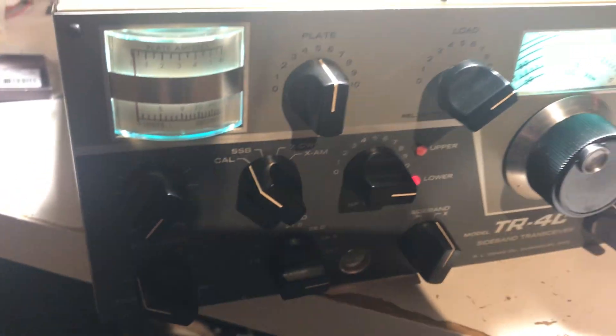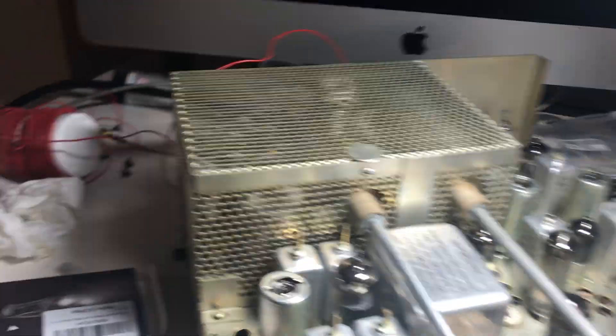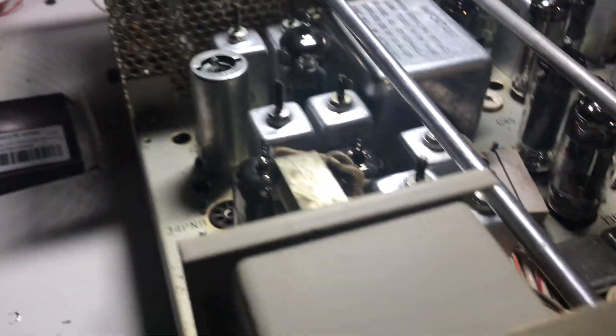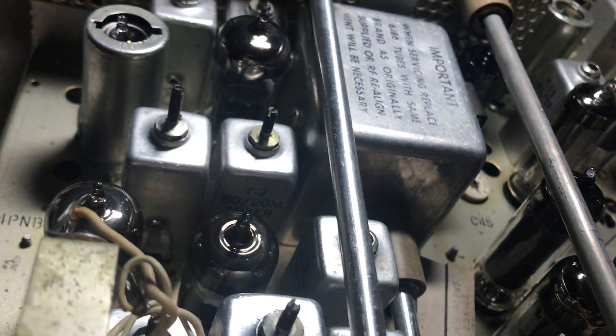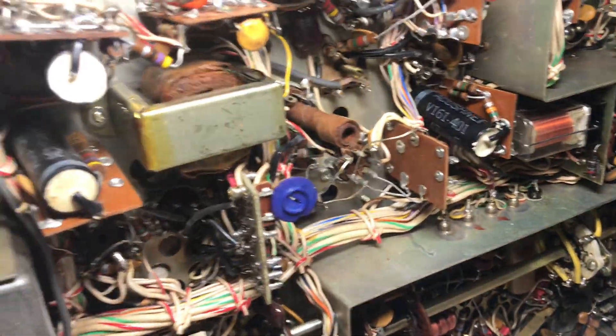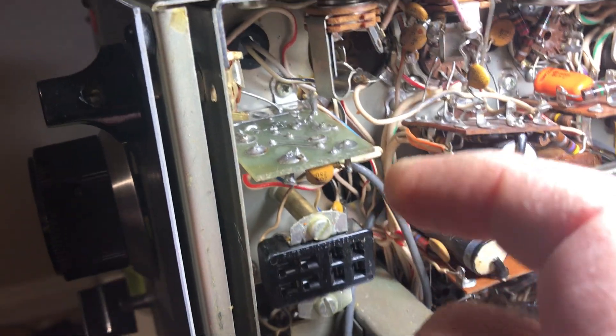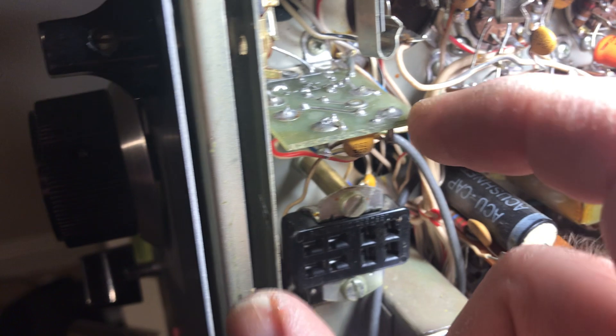Alright, enough racket for tonight. Let me turn this thing off. I guess I could flip it over and we could look at the underside — it's different from a TR4. Get some nice components underway here. I hate to flip it over and break that switch, but we'll just do it easily. So — TR4 Charlie, TR4C — it's a different animal. They took part of the PTO and put the buffer board out here, which is cool.